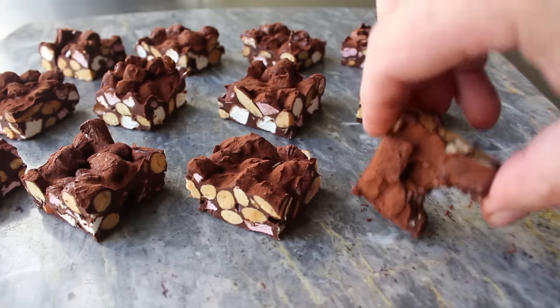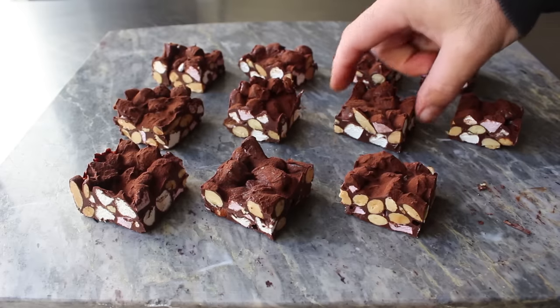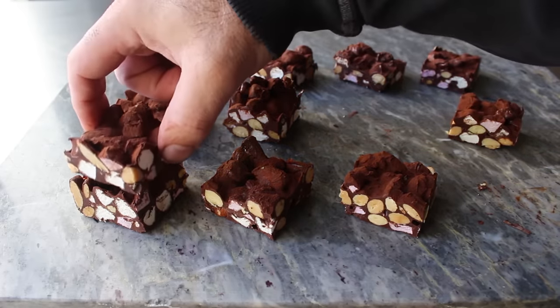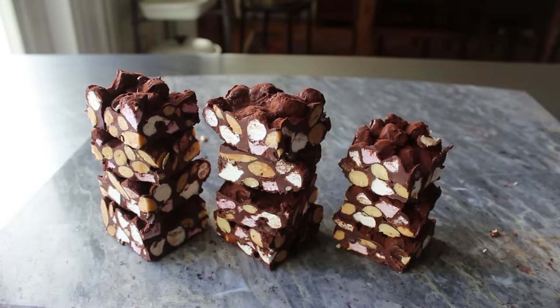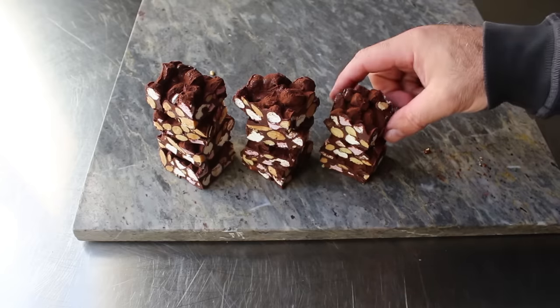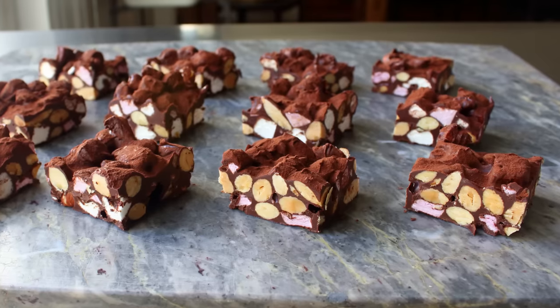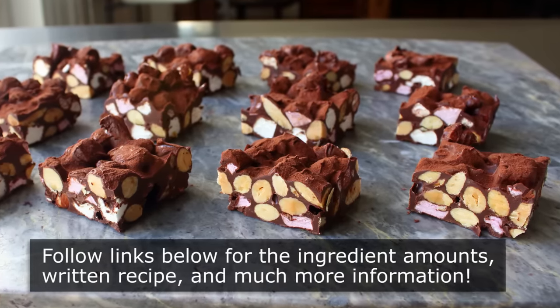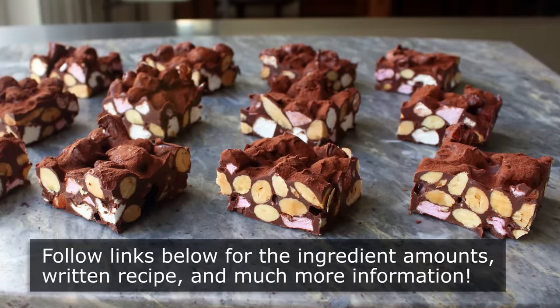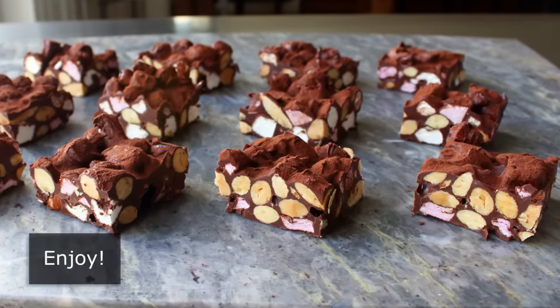After that second piece I went ahead and stacked these up for some more pictures, as required by the food blogger commandments — when it comes to cookies, candies, or bars, thou shall stack. Whether you're making these for yourself or giving as an edible gift, I really do hope you give these a try soon. Please follow the links below for the ingredient amounts, a printable written recipe, and much more info as usual. And as always, enjoy!